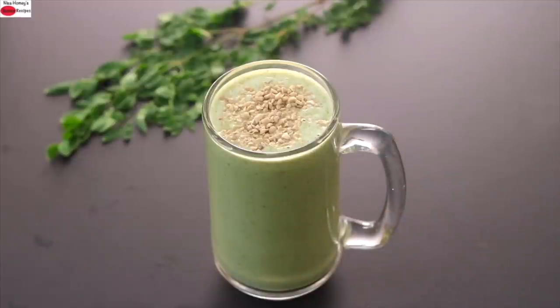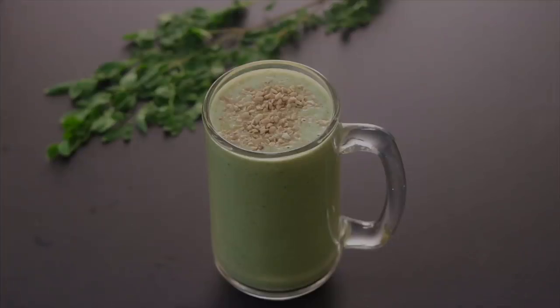So guys, do try this healthy oats moringa smoothie recipe and let me know how it turned out. Thank you for watching, and until next time, take care. Bye-bye.